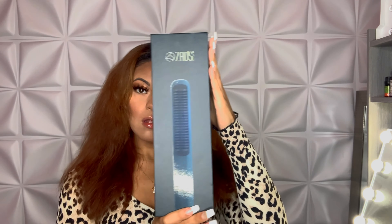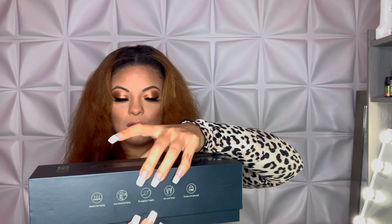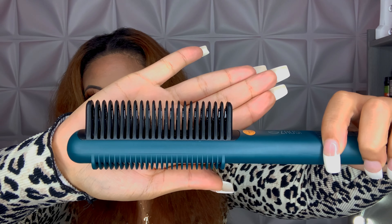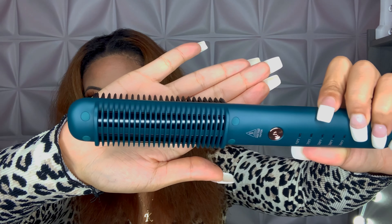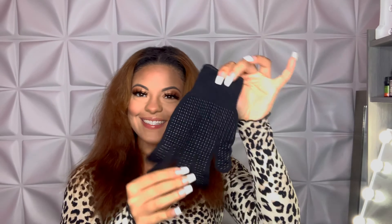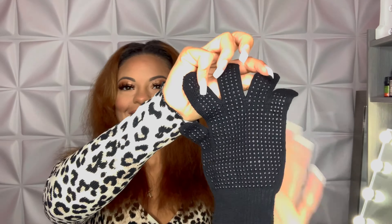Here is the box that the straightening brush comes in. It claims powerful fast heating, which it does — it heated up in 60 seconds. It has an inner curved hair styling comb and a nice wide toothbrush so it doesn't miss any hairs. I didn't get any snagging or tugging, it has an anti-scald design, and it's portable and lightweight. Here is the tool you brush your hair with, the back of it, the power button, all the temperature settings, and it came with a heat protectant glove.